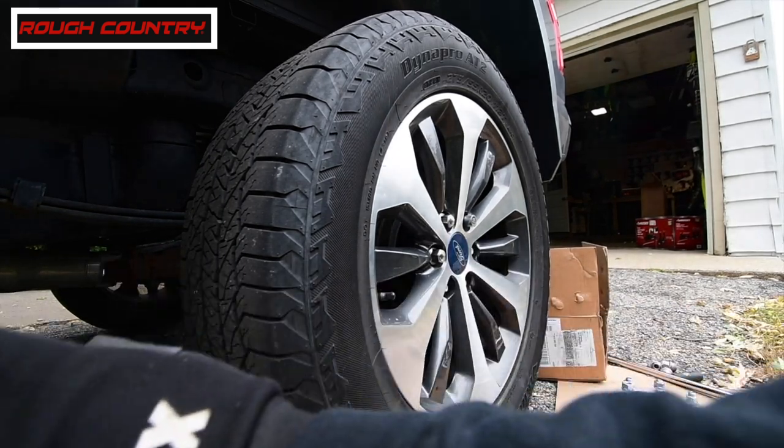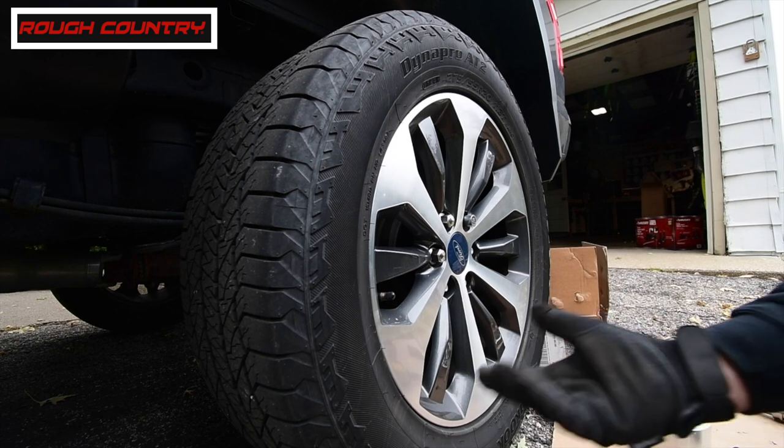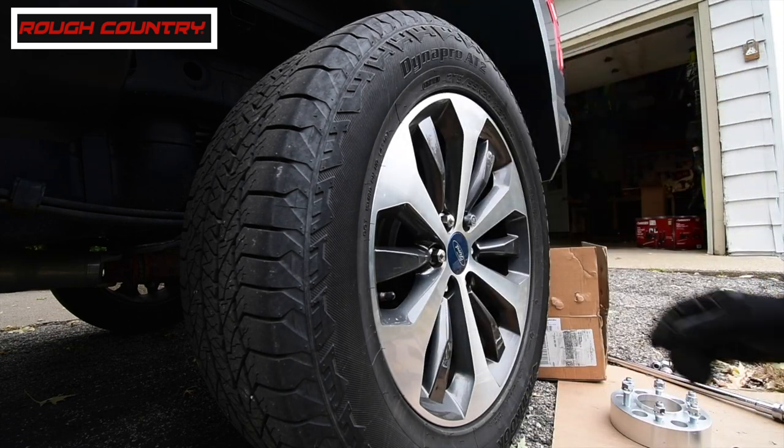I feel safe with that floor jack. The other floor jack I had, I did not feel safe — it was stretched to its max. So I'm glad I got that floor jack for $122.